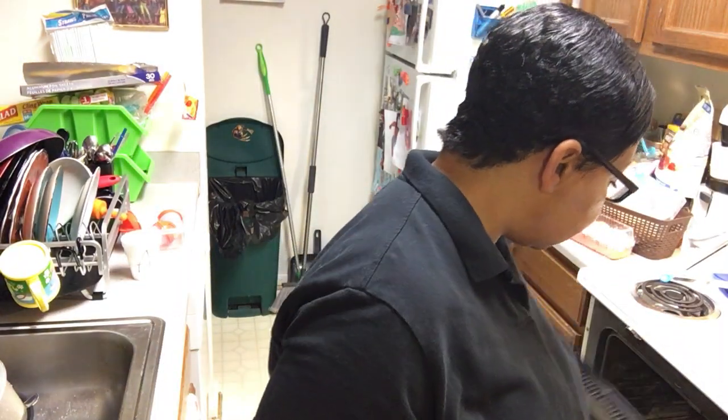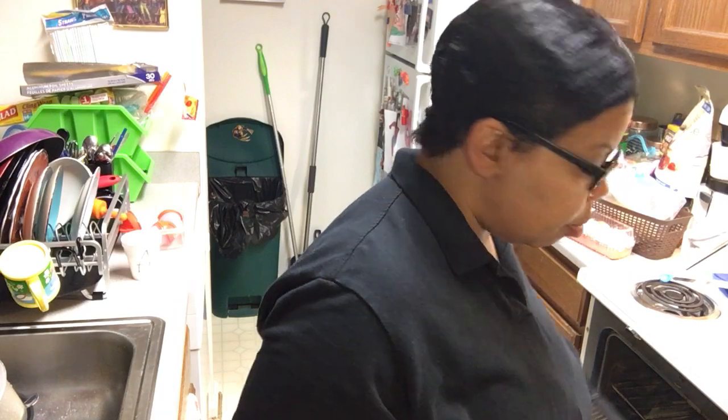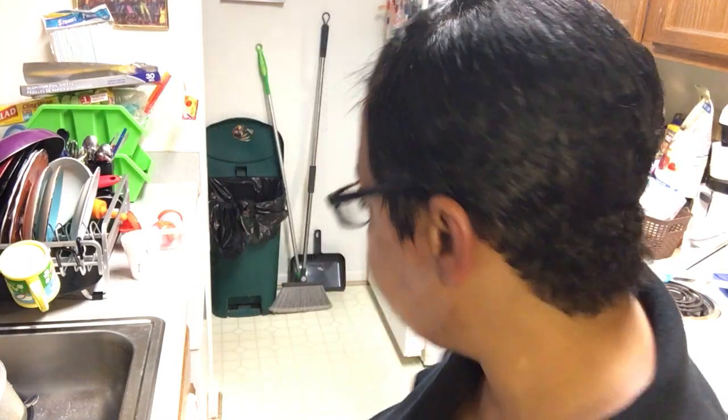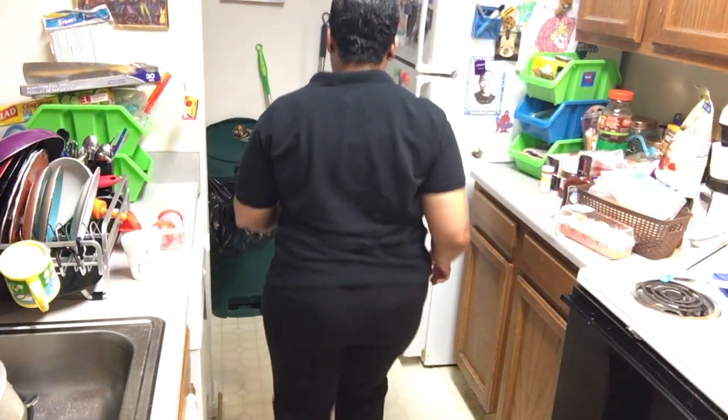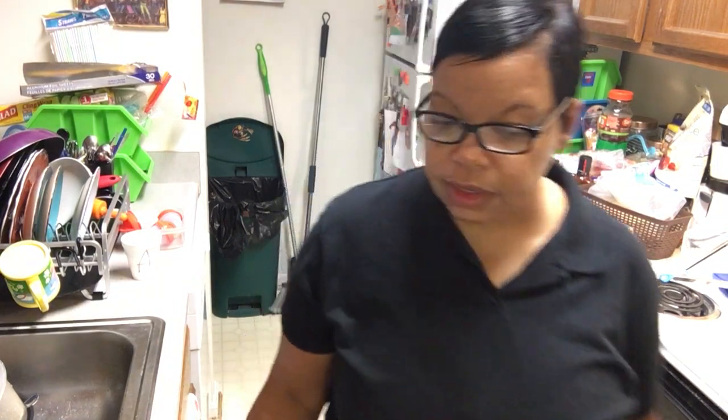My oven is smoking — I'm cooking burgers. It's not bad, just a little spilled in there. As long as I don't get a whole bunch of smoke in the house. Is it smoking in here? It is.